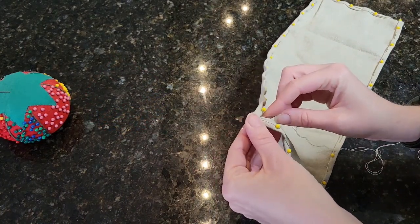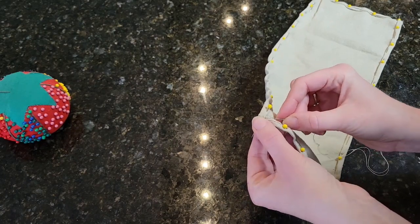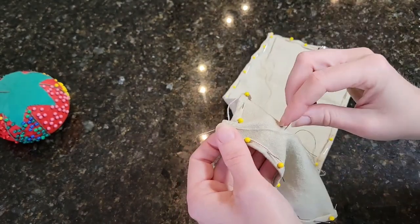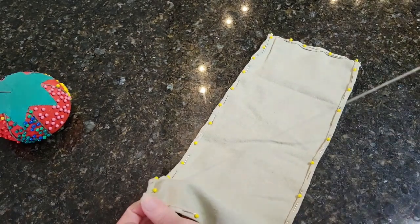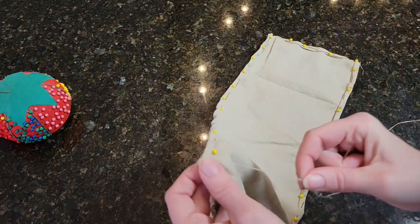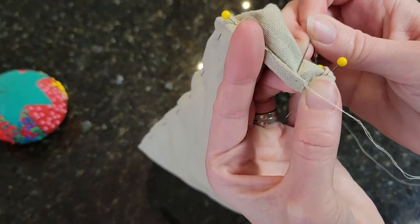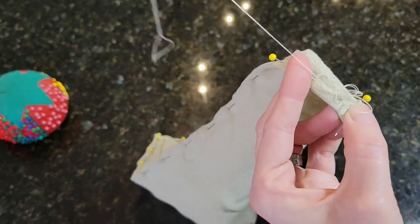I will include a link in the description below for more information on Viking caps. After measuring out the fabric for this cap, I am hemming up the edges so that the linen fabric does not fray with use.